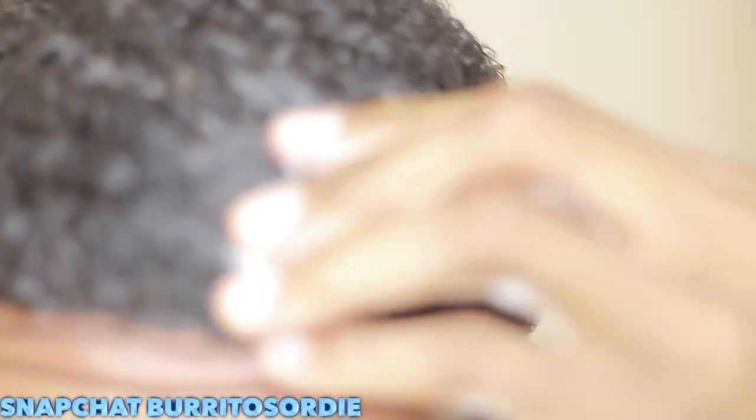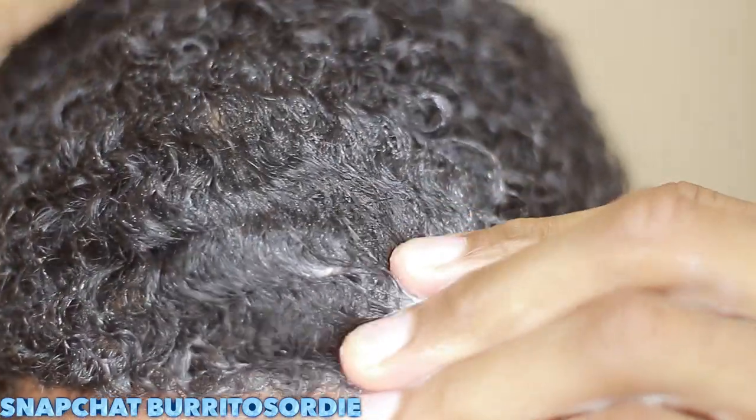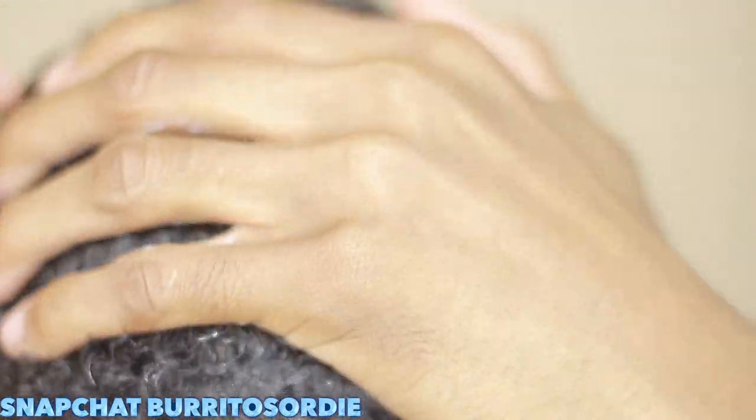Hey man, what's up? I'm back with another 180 wave video. This is Jackson back with the quality. Hey y'all with the high quality.